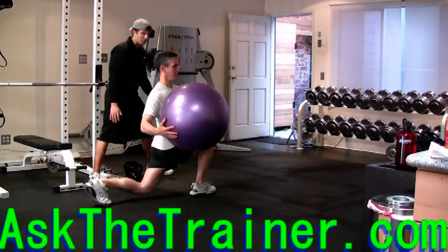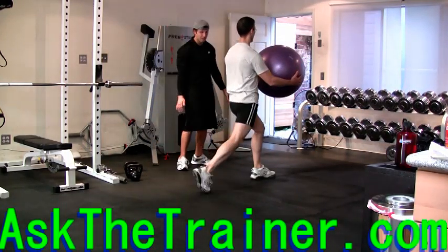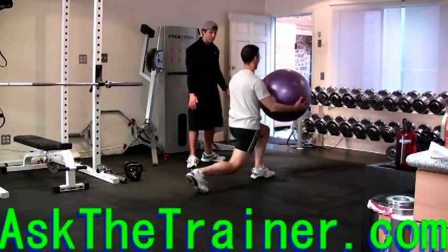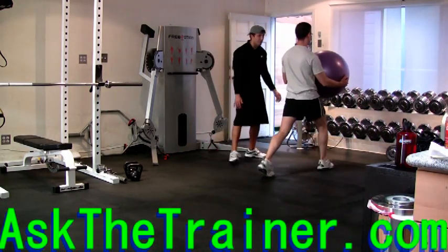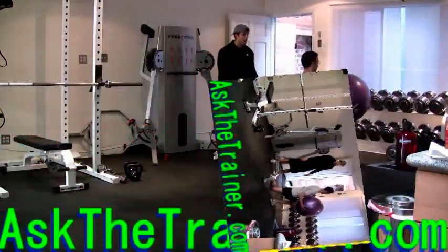As well as strengthening your glutes, legs, and core, you're also working on lateral knee stabilization. This is very important as it helps you with great balance and avoiding knee injuries. These lunges are a great way to improve your performance in many leg exercises.